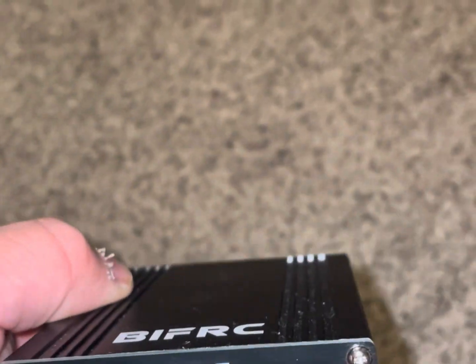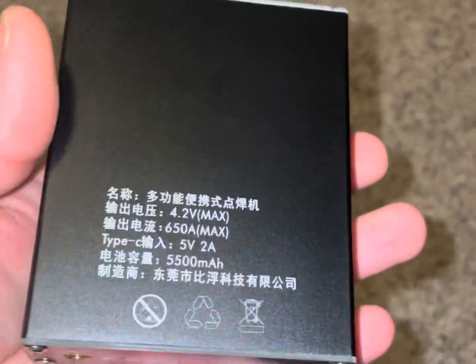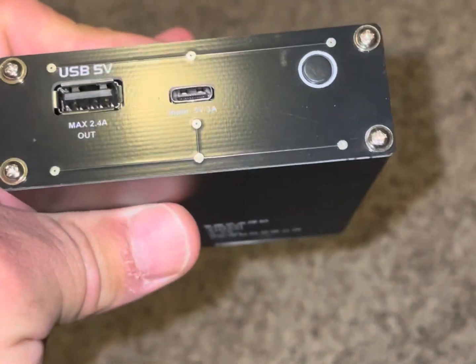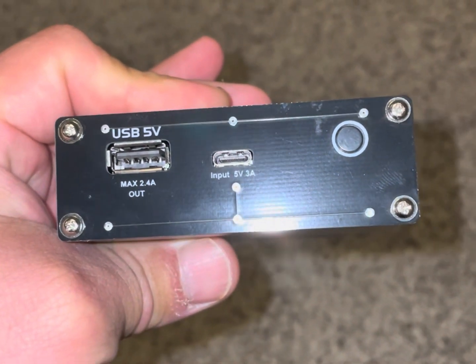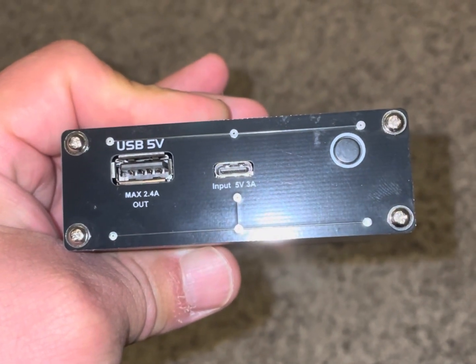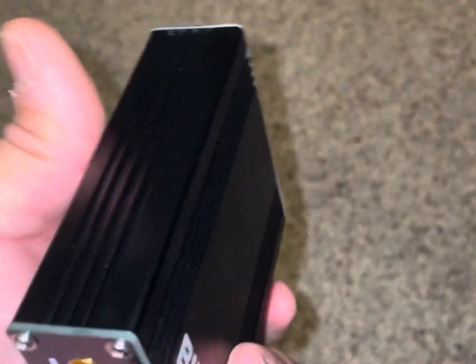Hey, what's up YouTubers, just here with another video. I've got the portable battery pulse spot welding machine from BIFRC — it's a Chinese brand, I'm assuming, because everything is in Chinese. It's got a USB-C charging port, that's how you charge it. The little button on the right is how you turn it on and change the modes, and then it's got a USB 5-volt output.